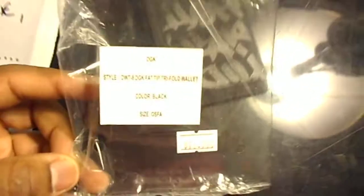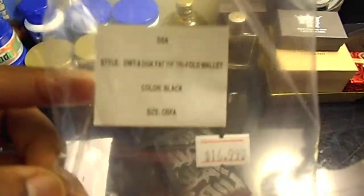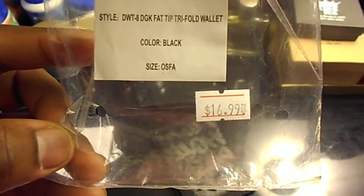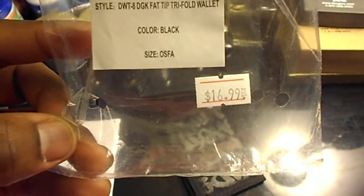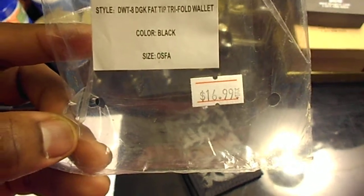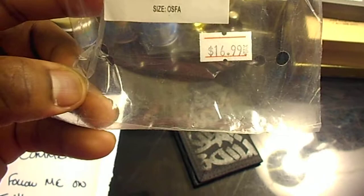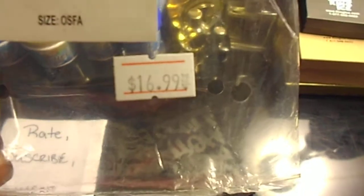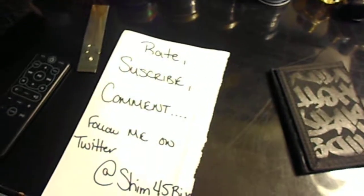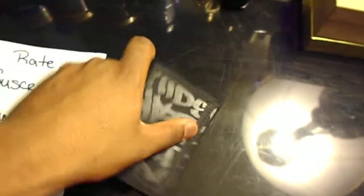No invoice, okay. DGK style — down 8, DGK flat tip trifold wallet, color black, size OSFA, $16.99 plus tax. So I guess it was $16.99 plus shipping, so I paid 20 bucks. Here we go.